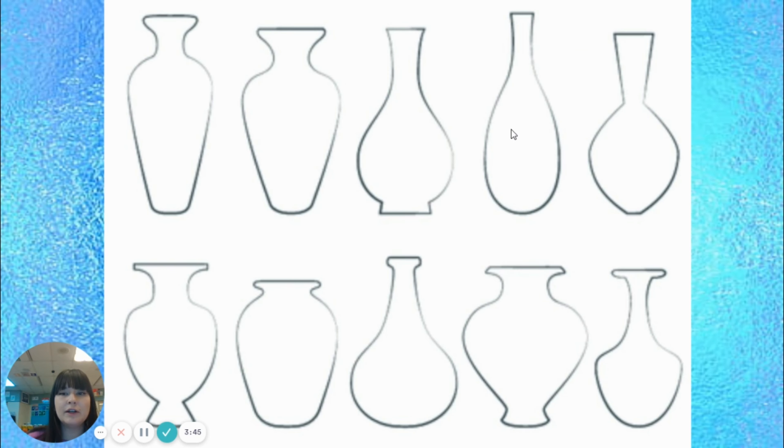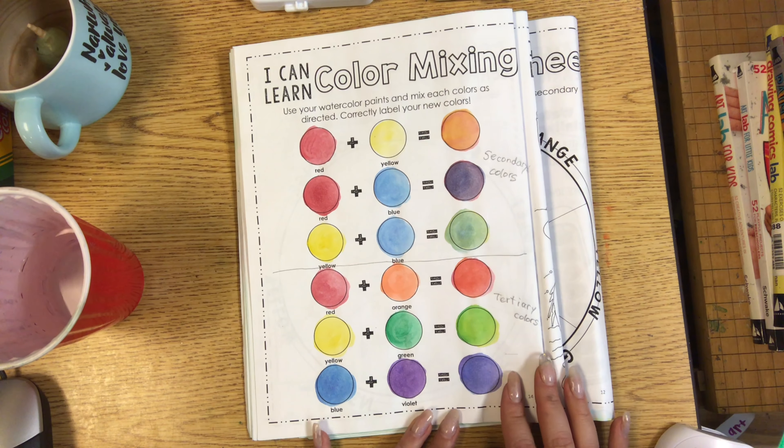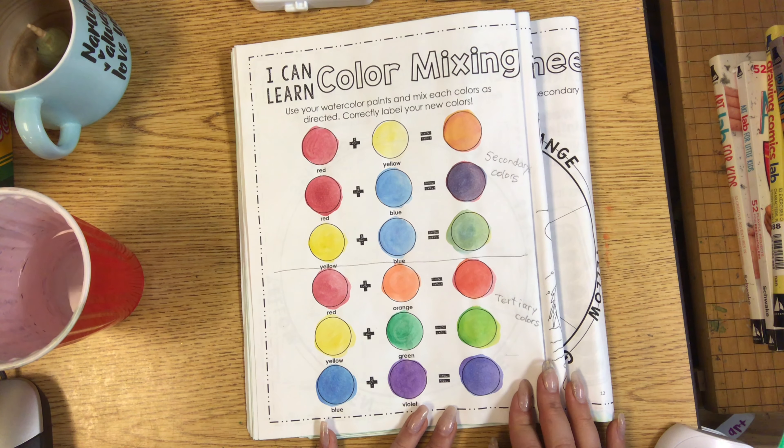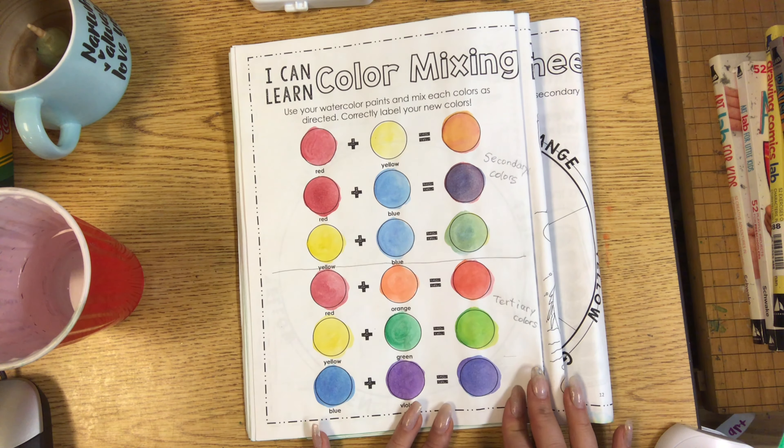Last week we talked about different kinds of vase shapes. So you can use vase shapes for your colored glass object drawings, or you can draw cups, you can draw jars. Anything that is made of glass will work for this project. Today we're going to be reviewing the element of color. Color is one of the elements of art, which are the parts that make up an artwork.